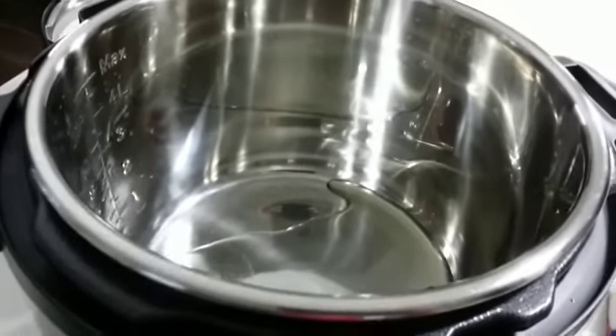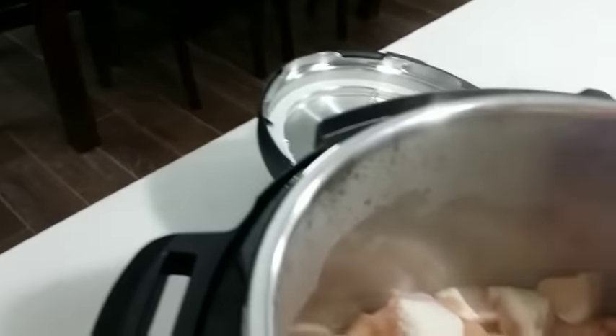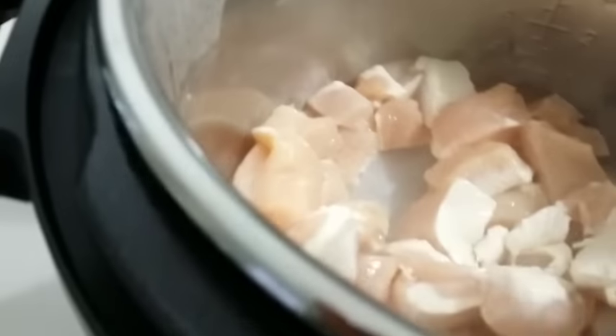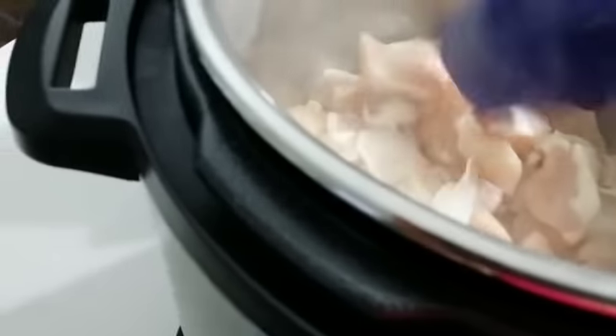Now you can see the pot is hot and our chicken has started browning. We'll wait for it to brown a tad bit more before we add our fried onions and garlic and ginger paste. Just keep stirring a bit so it doesn't stick to the bottom of the pot.